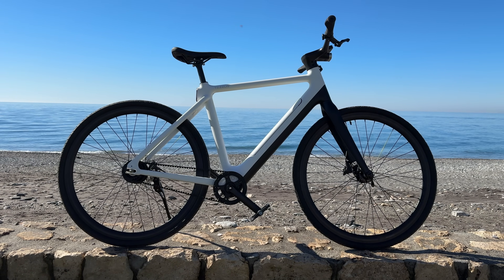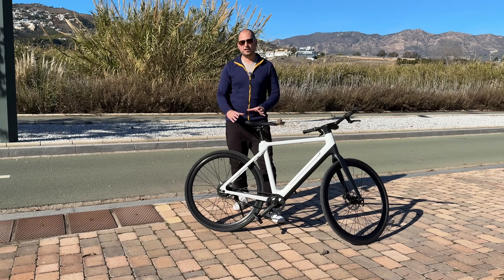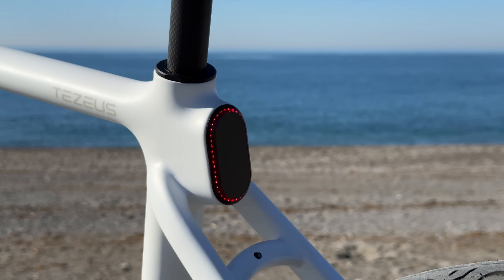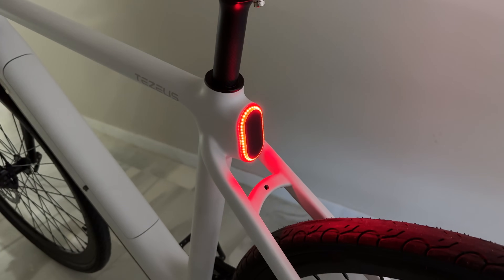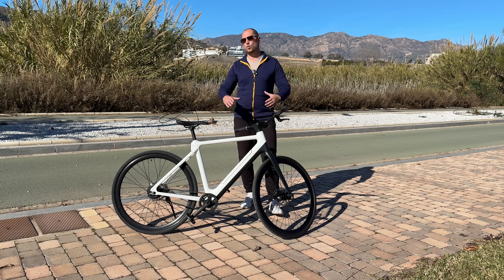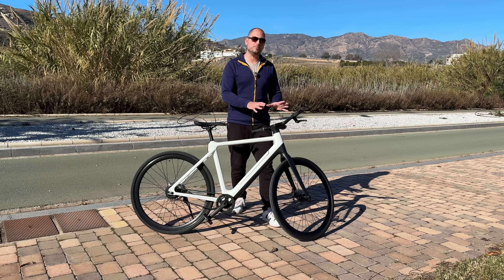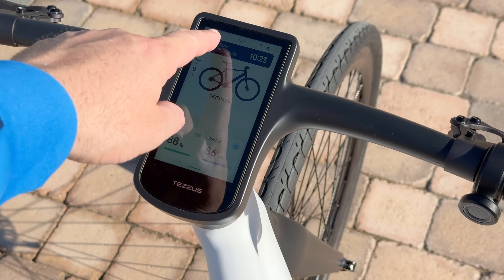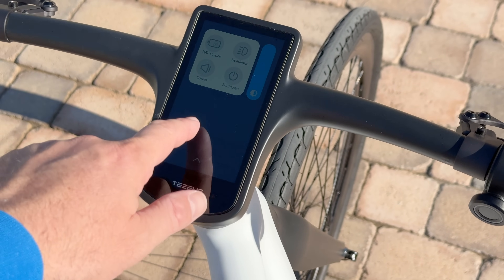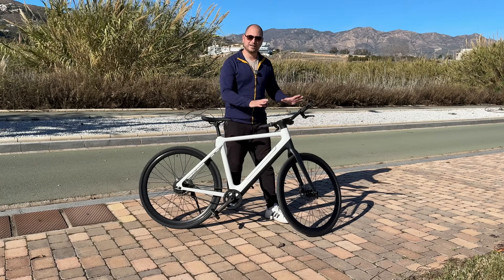The bike has front and rear lights. The rear light houses the radar system and is very bright — visible during the day and super bright for nighttime. The same goes for the front light. Both lights can turn on and off automatically depending on ambient light. The screen brightness also adjusts automatically, so it won't blind you at night but is very readable on a bright day.